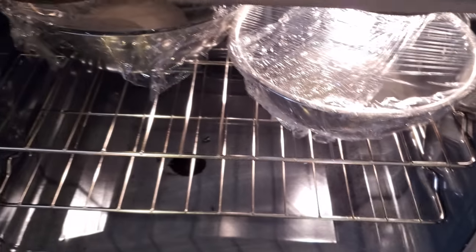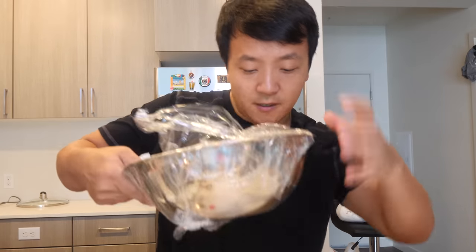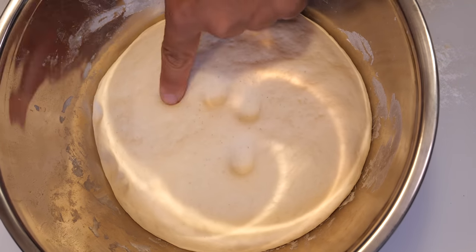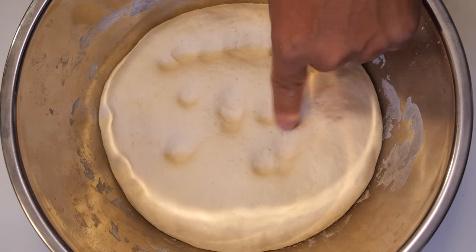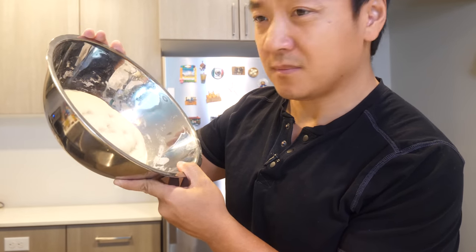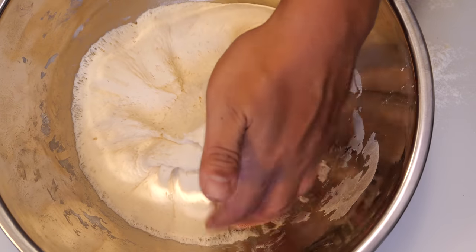All that yeast smells so good. Soft and airy! Now you see all these air pockets — that's not gonna work. So we're gonna knead it one more time for a few minutes just to squeeze all the air pockets out.